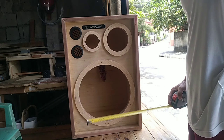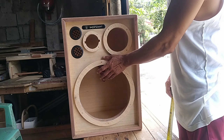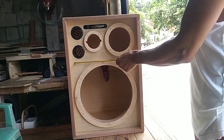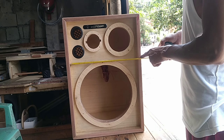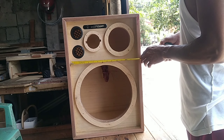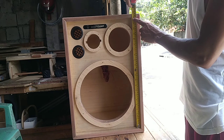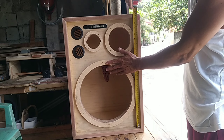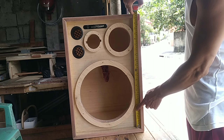Okay guys, dako naman tayo sa sukat ng box. Magsimula tayo sa front - itong pinagkakabitan ng speaker. Yung kanyang lapad, nasa 14 and a half inches. Yung kanyang taas, itong loob, itong pinagkakabitan ng speaker, nasa 22 inches.